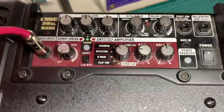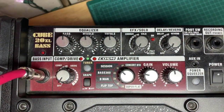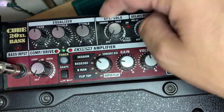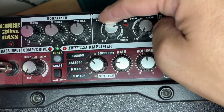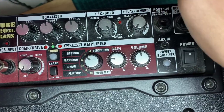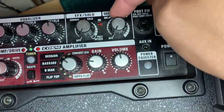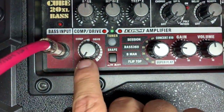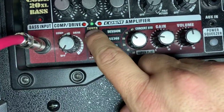We'll just kind of go through those really quick. So here you have a three-band EQ: bass, middle, and treble. There's a variety of effects on here — a built-in chorus; the more you turn this up, the more chorus effect you have. It also has a poly octave option, which basically gives it a sub bass setting. There's built-in delay and reverb, built-in compression and drive settings. There's a shape knob which gives it a mid scoop, and there's a tuner built in.